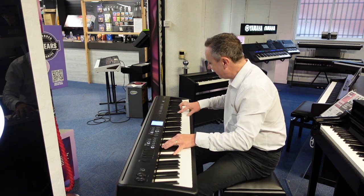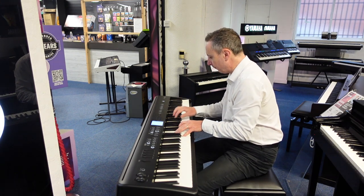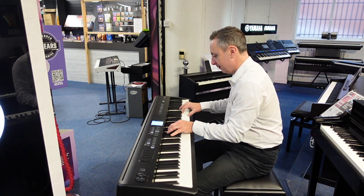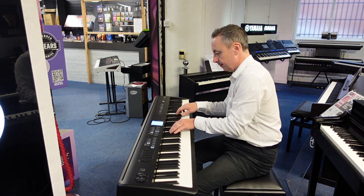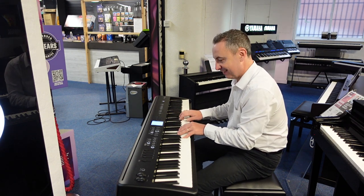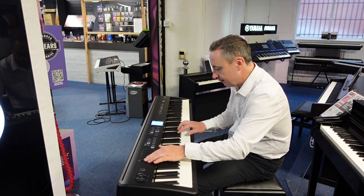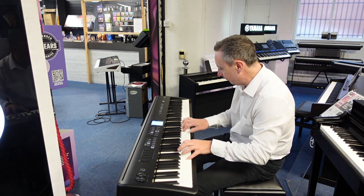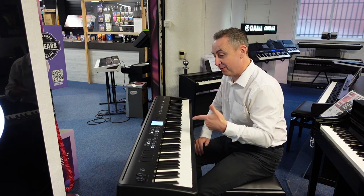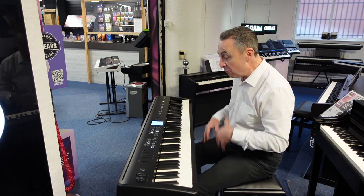Hey! My name's Graham, I'm at Rumors Music here in Bolton and I'm really impressed with this. This is the Roland FP-E50 — now what is it?